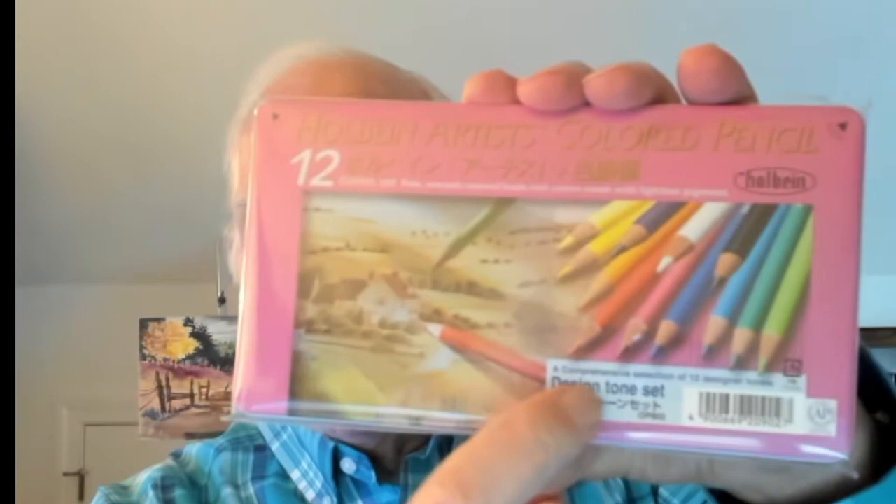Hi, this is Everett, Everett's Watercolors. Welcome to my classroom. Today I'm going to introduce the Obind Artist Color Pencil, and this is the Design Tone Set. It has 12 pencils, and I'm going to demonstrate that today. I'm going to do a small drawing using those pencils, and then I'll show you another drawing I did of a still life. So let's go to my paint table, and let's get started.